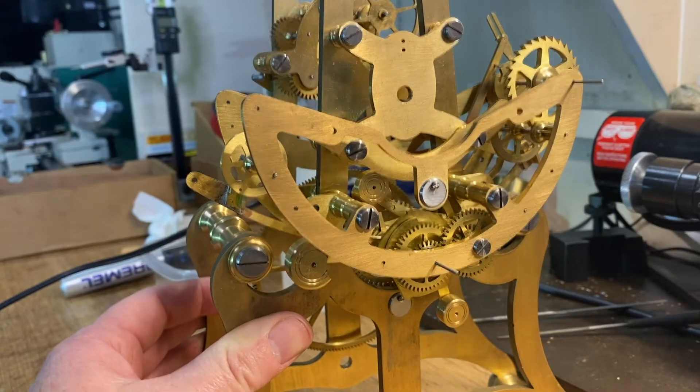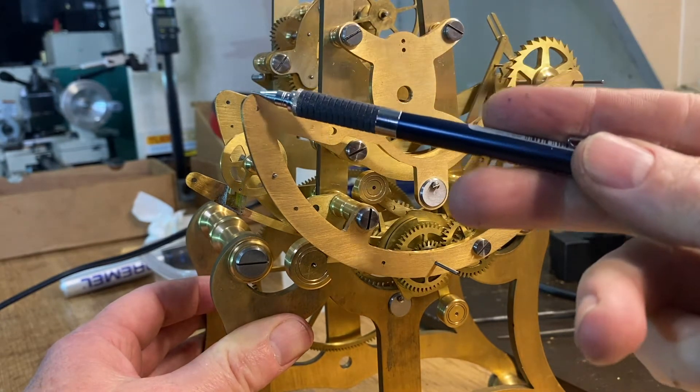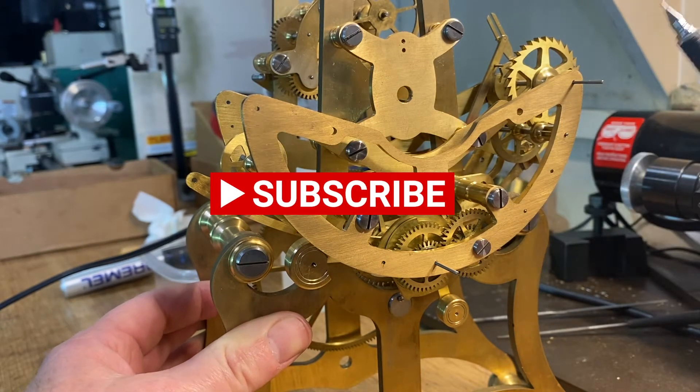I've got the clock stripped down to just the components I need to show this action. Over here is where the day is going to be shown — Monday, Tuesday, Wednesday. Here's the date: 1, 2, 3, 4, up to 31.